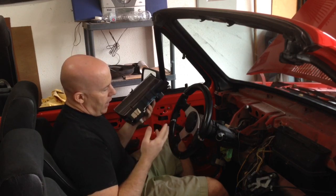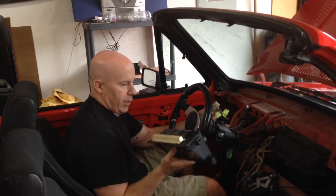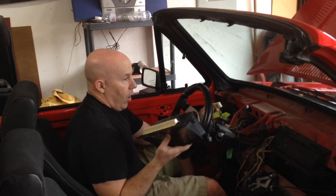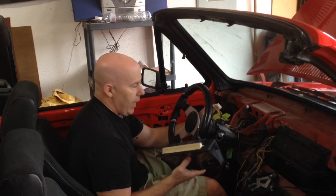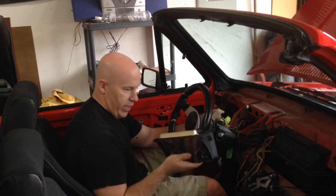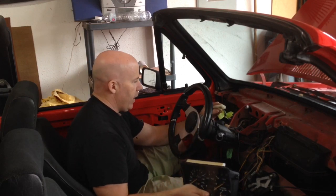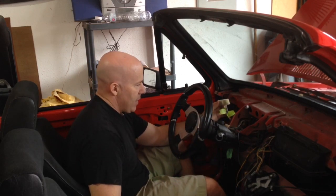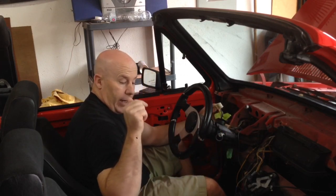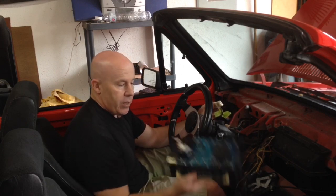To do that, after doing some research, basically this plug plugs into the back here but nothing happens. I've discovered that on this 1980 model, the wiring order on this plug is different than whatever year this gauge comes out of, which is a newer model. So the first thing I need to do is rearrange these wires so that they line up with the correct corresponding place on the back of the terminal.